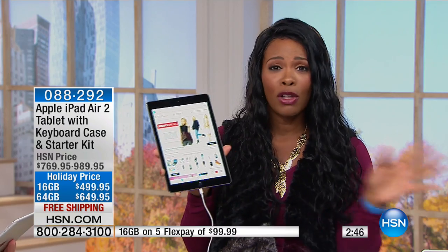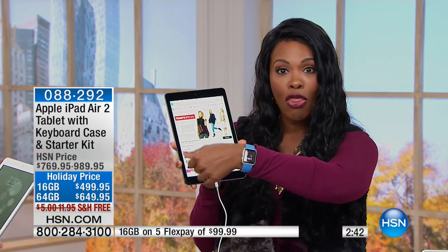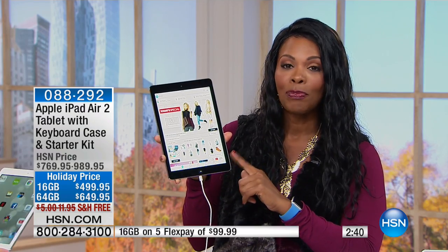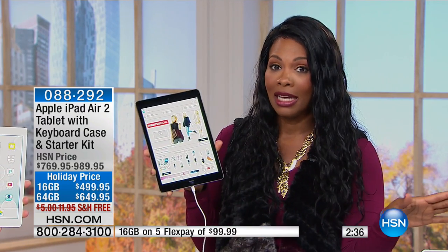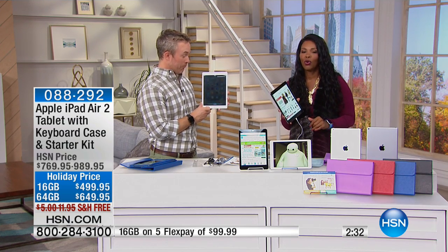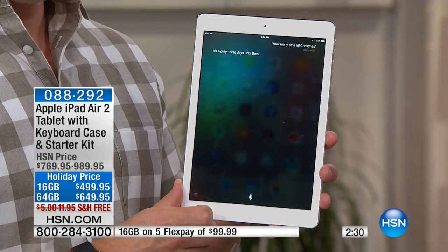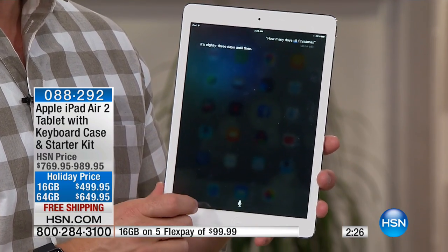Between the iPod Touch, the Watch, the iPad, and the MacBook Pro that we've got, you could be completely done. How many days till Christmas? It's 83 days until then. Did you see how quickly we got that information? That's the cool part — you can get it home now. You have 83 days to think about it. You can always return it if you want.